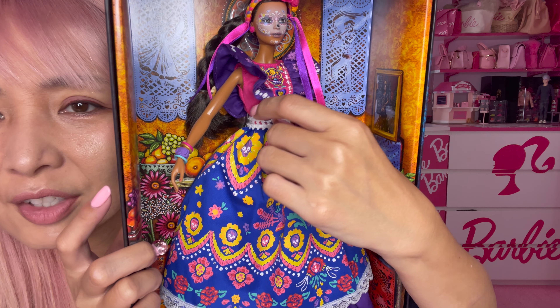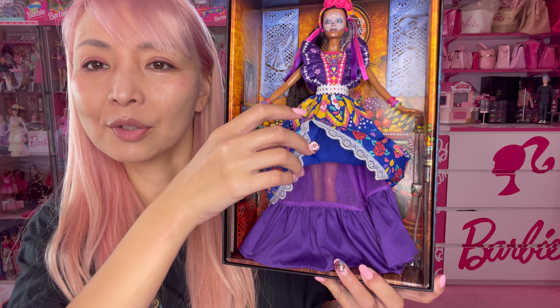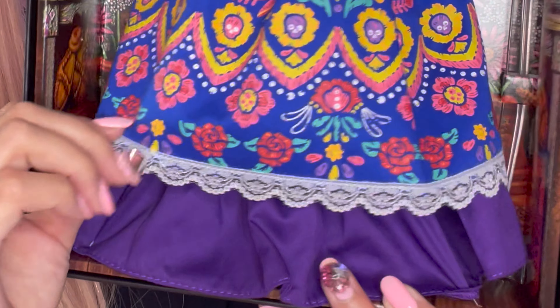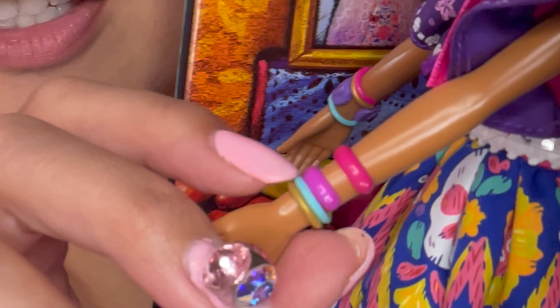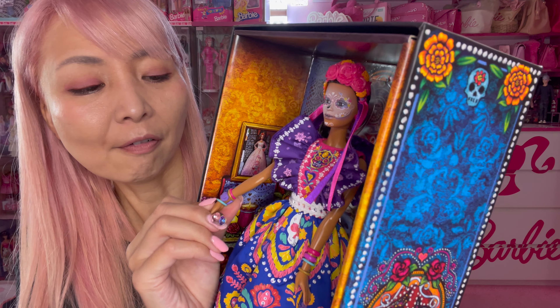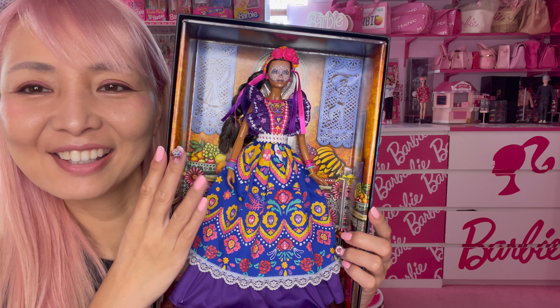Look at this — it's a long belt, so cool! The dress has two layers: the base layer is organza with beautiful purple ruffles, and the top layer has lace fill trimming, so pretty. She also has bracelets — two thick bangles in two different shades, plus two thin bracelets in Tiffany blue and yellow on her right hand, and a Barbie pink thin bracelet with a thick purple bangle that has a pink flower on it. So cute!